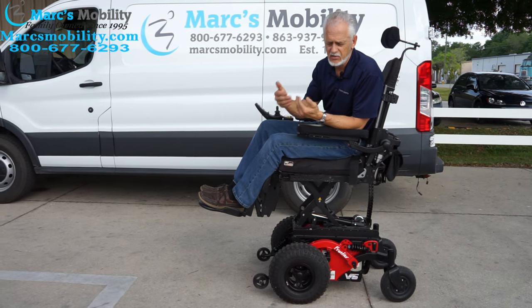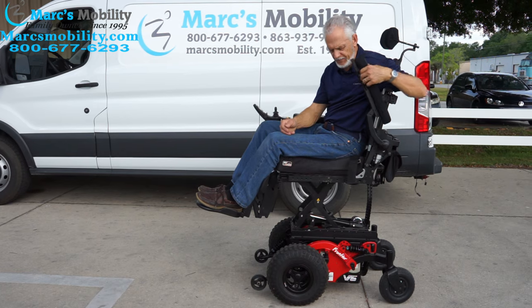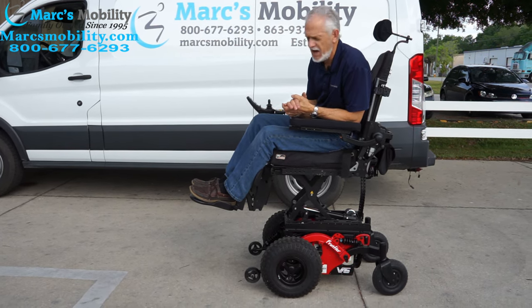This one has the seat lift, the tilt, the recline, the legs, the large flip-up arms, and it does have the USB port. Just a nice power chair.